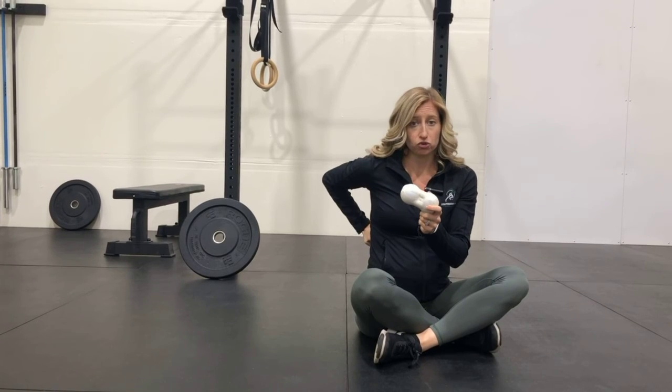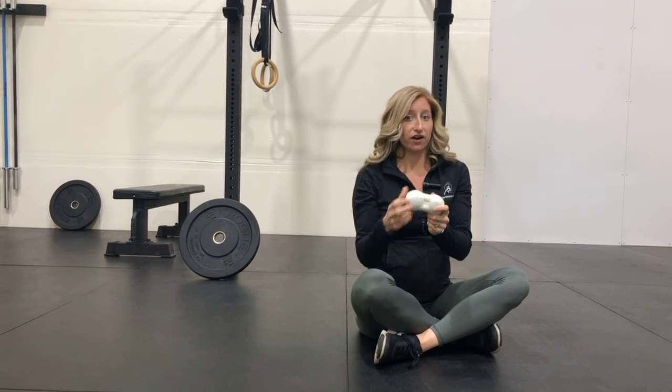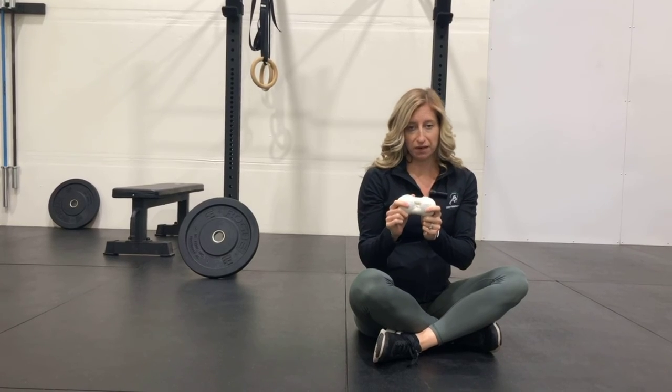We're going to work from our shoulder blade all the way up to the base of our neck, doing the prescribed amount per level of the spine.